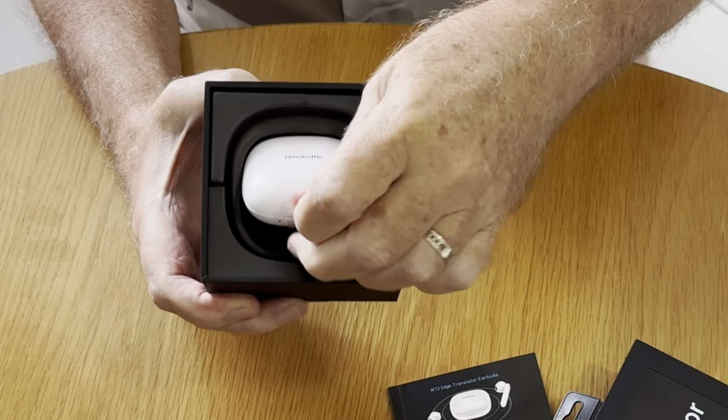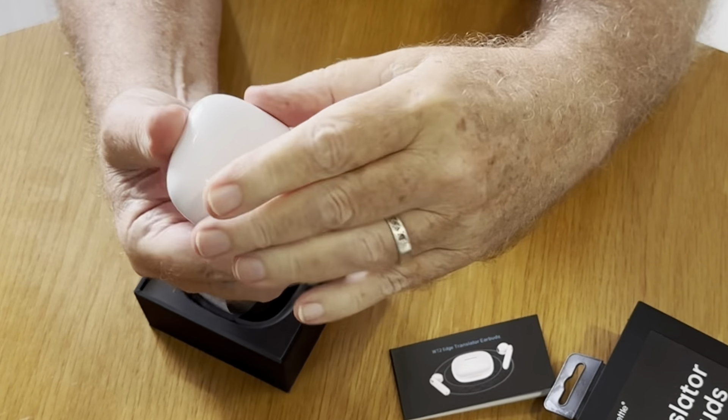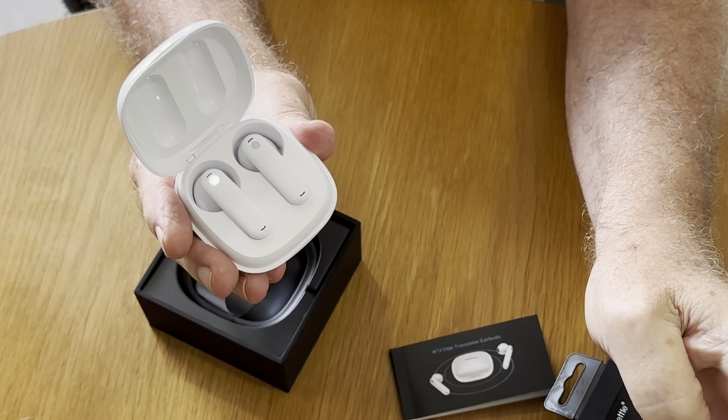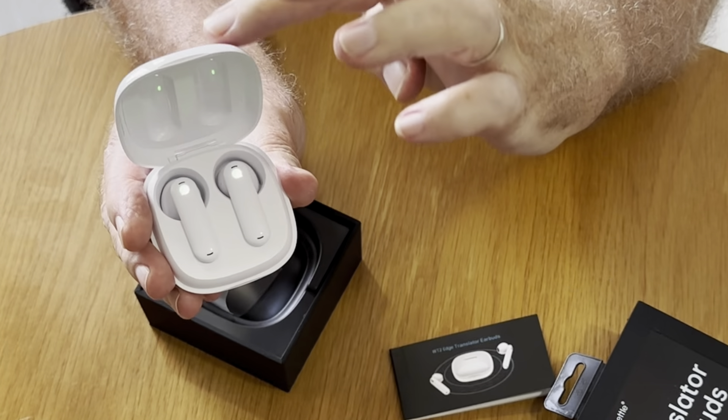You can see everything that's included: the instruction manual and the actual product, the earbuds. See how small they are — just easy to stick in your pocket and carry around when you're traveling. When you first get the earbuds, you just open the instruction book, scan the QR code, and then download the app, and you'll be all set to go.